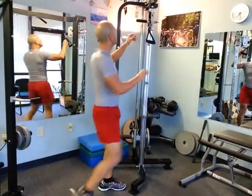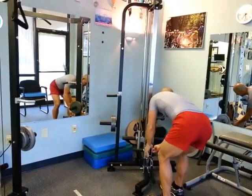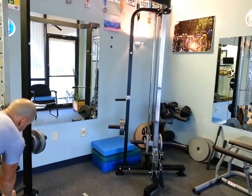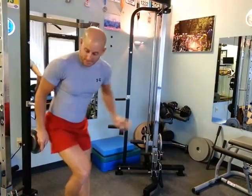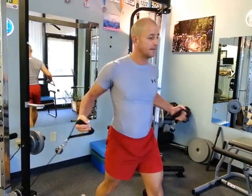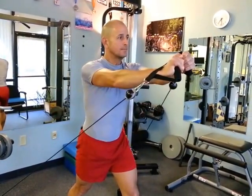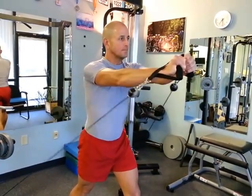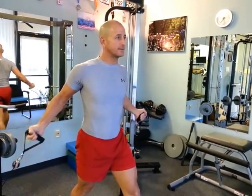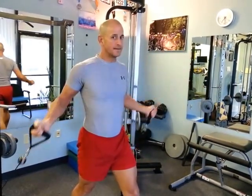So I'm going to show you the difference. By doing that first angle, I'm working certain muscle fibers. Now what I'm going to do is change the angle of that cable. We're still going to do the same exercise, but it's very different now because those cables are pulling my arms back and down. By switching that, I'm incorporating more of the upper portion of the chest muscle — almost like an incline. And that's it.